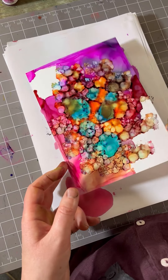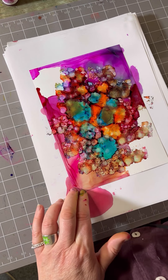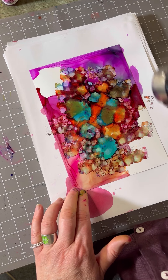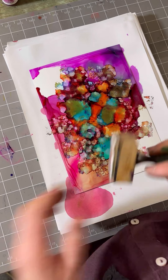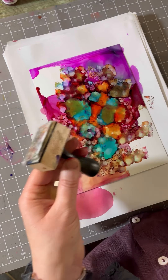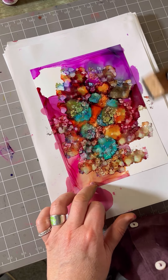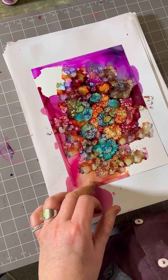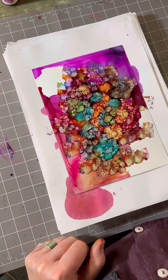That will dry off now, or we can use the air dryer just to dry that off. If we feel we want to break that up more, we just add and repeat that again over the top, and you can see how it just breaks up all that pattern. How gorgeous is that!